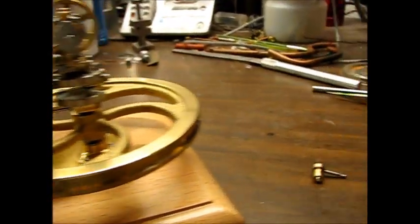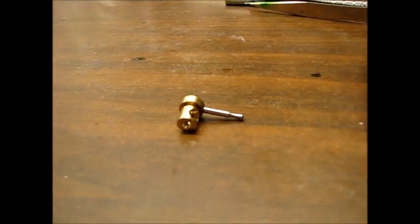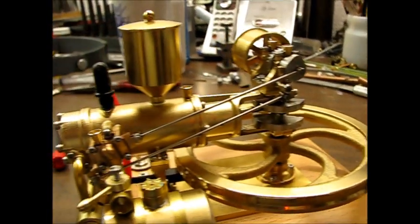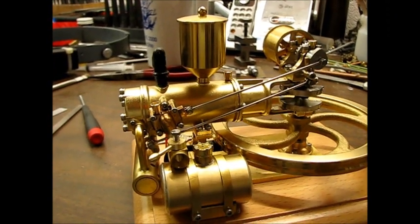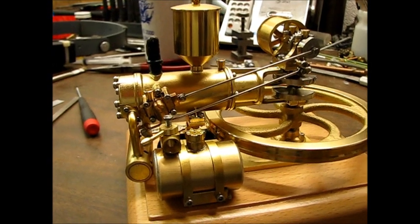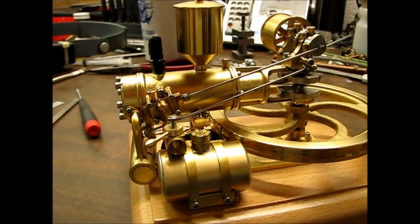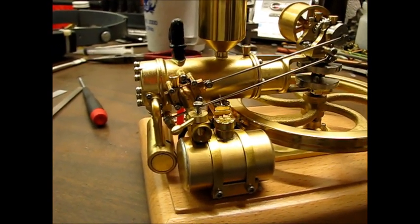I ended up making a new throttle barrel for it with a much smaller venturi. I reassembled it this morning and fired it up. The following video shows how slowly it can be run with the new throttle barrel.